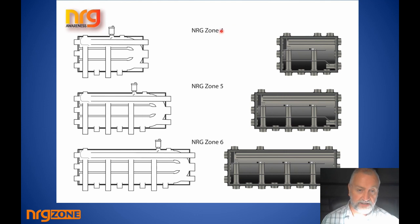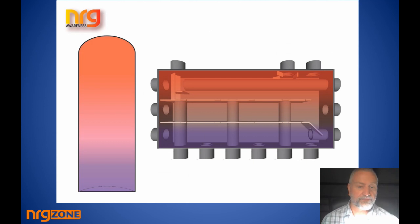We classify units by the number of zone connections on the bottom: Energy 4 has two zones on the bottom (two plus left plus right equals four), Energy 5 has three zones on the bottom, and Energy 6 has four zones on the bottom. If you order an Energy 4 it will have four connection sets looking down; Energy 5 will have five sets of connections, or three zones looking down.